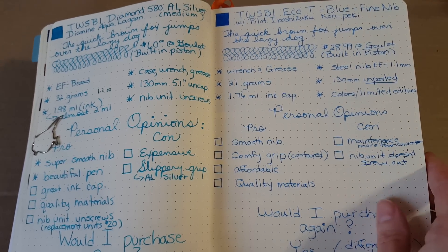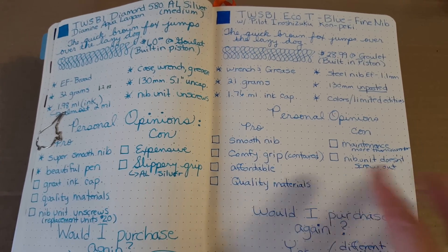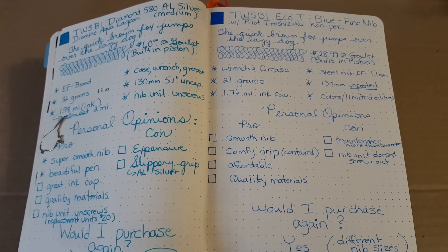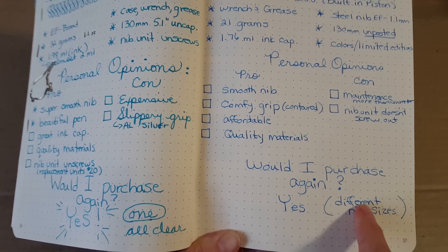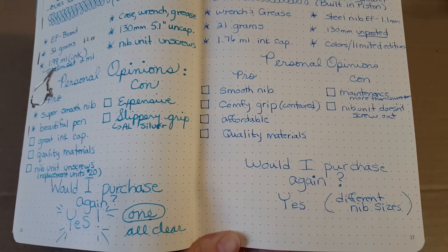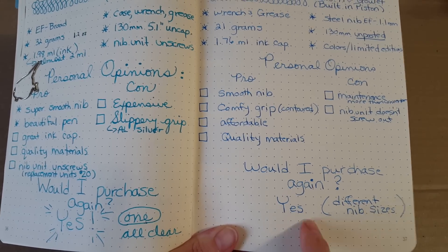I haven't torn it apart yet to grease the piston, but I will. The nib unit doesn't screw out like it does on the 580. I've been seeing people say you should be very careful with the TWSBI feeds so you don't harm them, so I keep that in mind. Would I purchase this pen again? Yes, I would — in different nib sizes, because I wouldn't be swapping nibs on this kind of pen.